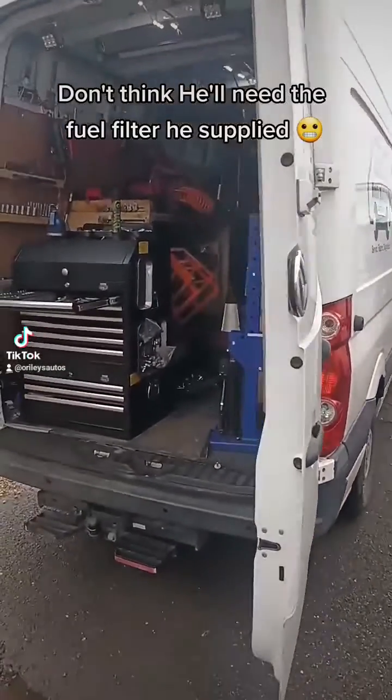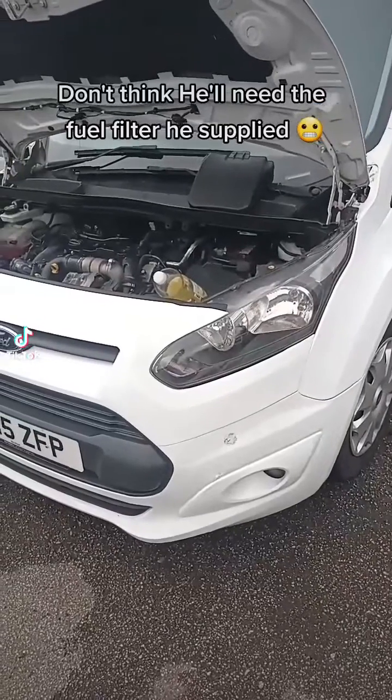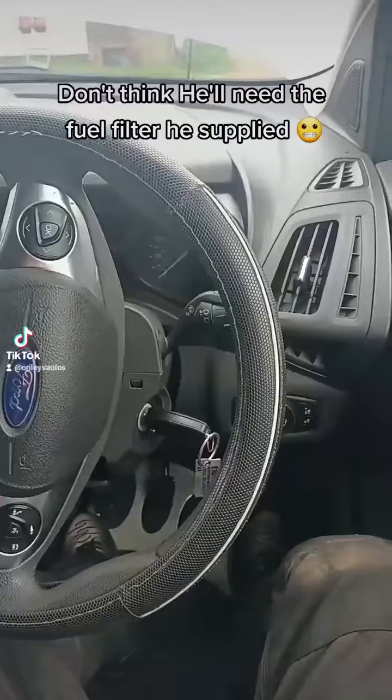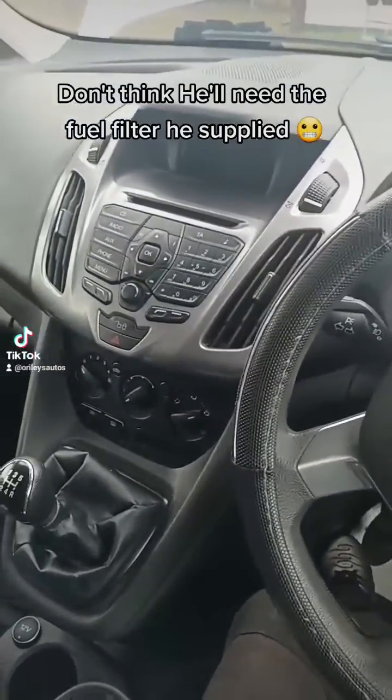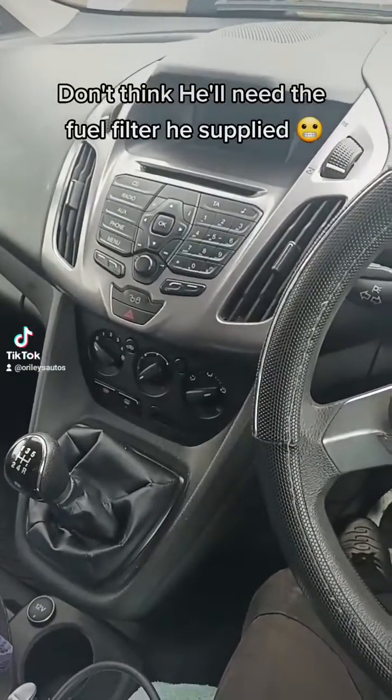Hello, it's Jimmy here at O'Reilly's Mobile Mechanics. Just come to look at this Ford Transit Connect. Please bear with me — I haven't actually looked at anything yet, just opened the bonnet and getting ready to have a look over the vehicle here.